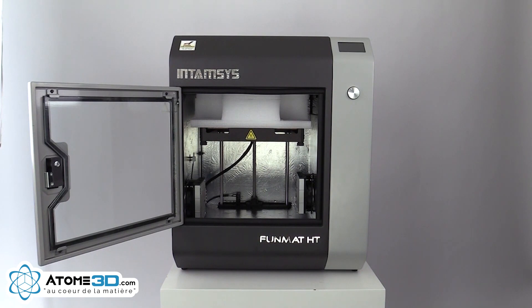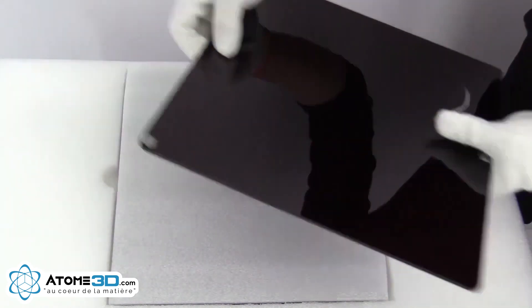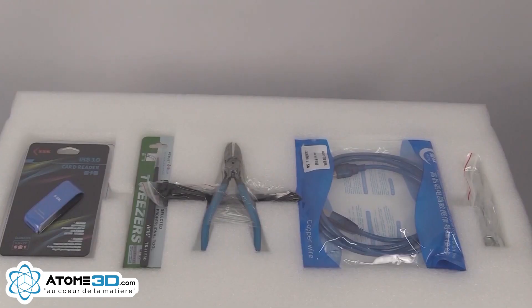Make sure to put it on a stable table, then carefully check all the accessories according to the list provided, and make sure none is missing or broken.